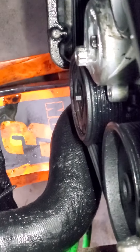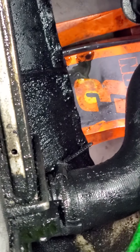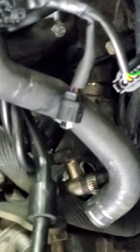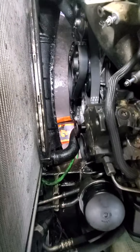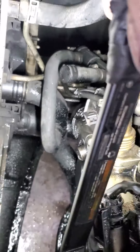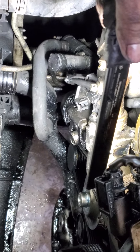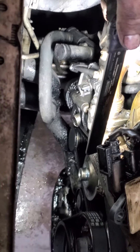You can see that all the hoses are in oil because of the severe leak from the oil cooler. Basically, these hoses — this is the intercooler hose. We highly recommend replacing these hoses because they are not oil resistant.